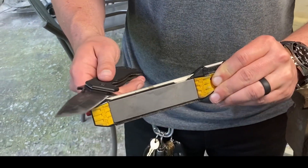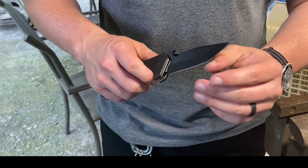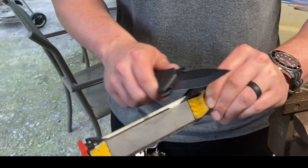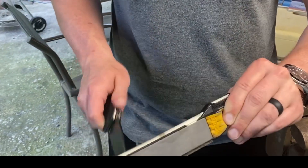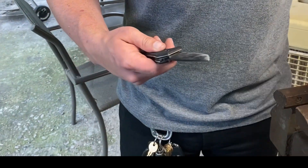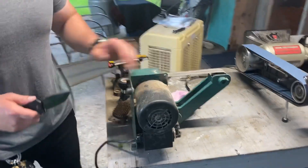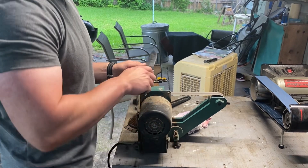The burr is starting to flip, so I'm alternating — doing three swipes on one side, then one on the other, repeating that sequence to work the burr off evenly. Then I'm going to move to the polishing grit and continue the same alternating pattern.